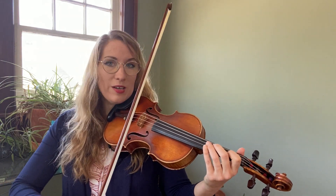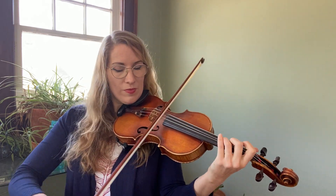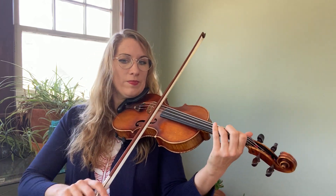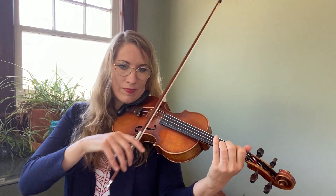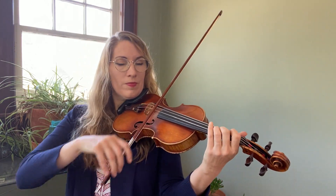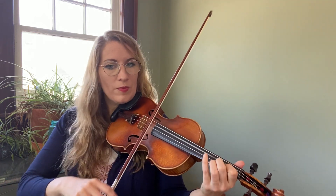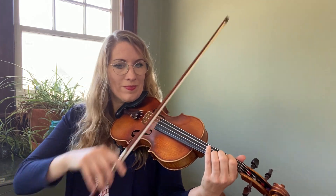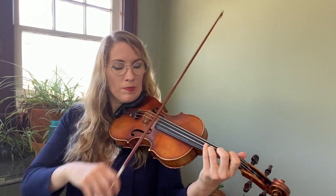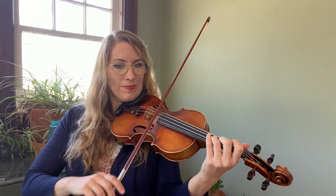Okay, so here it is a little bit quicker. One, two, one, two. [Plays Real Castongue at moderate tempo]